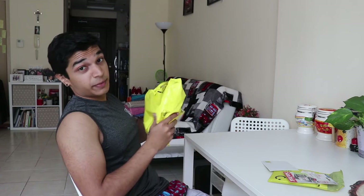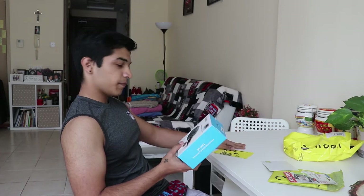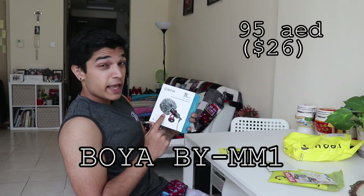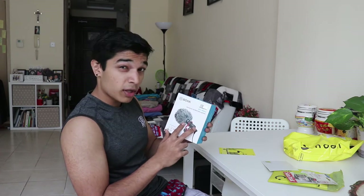This is the more important one. The bigger package is the better package. So, Boya MM1 — it's a kit that comes with a small mini mic.